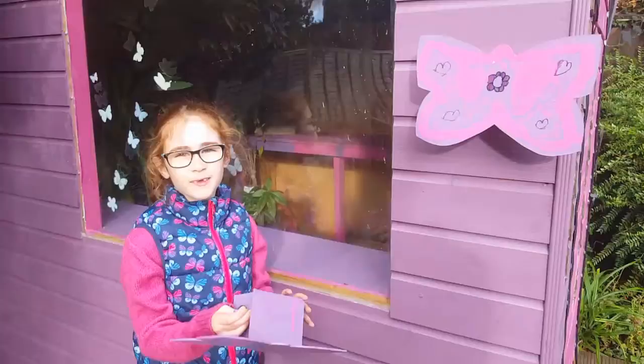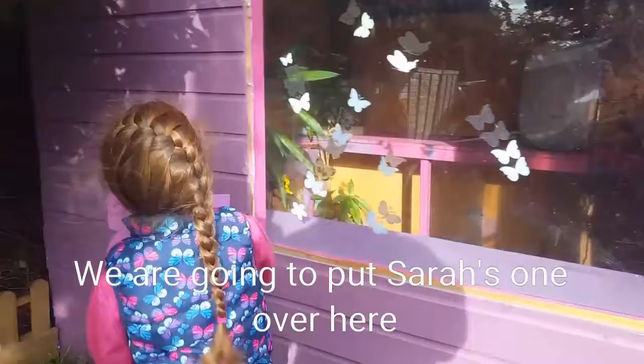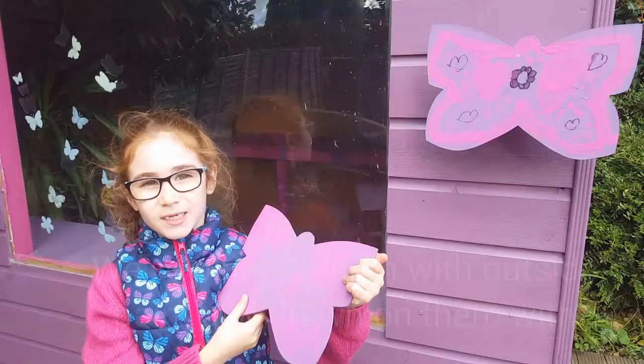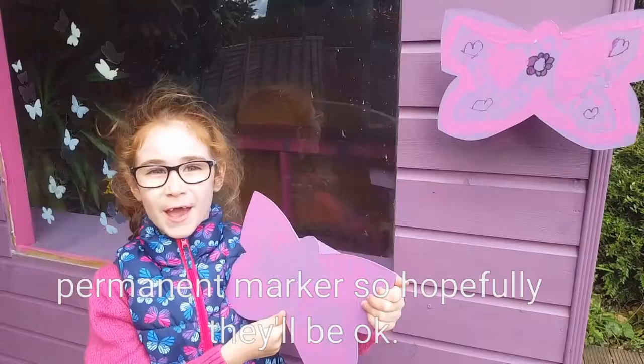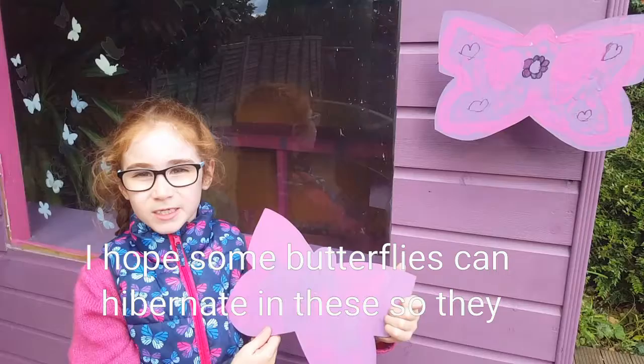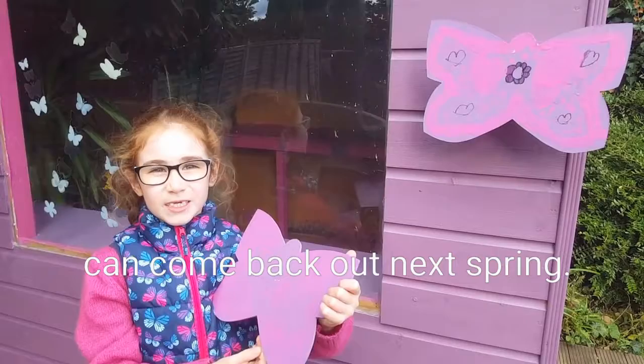We're going to put some of them over here. We've painted them with outdoor paint and we've drawn on them with an ornament marker, so hopefully they'll be okay. I hope some butterflies can hibernate in these so they can come back out next spring.